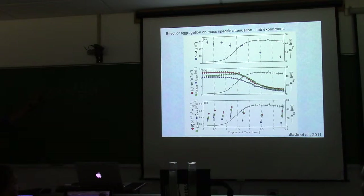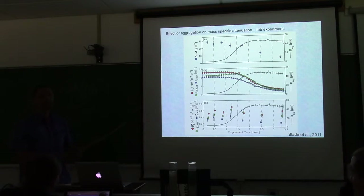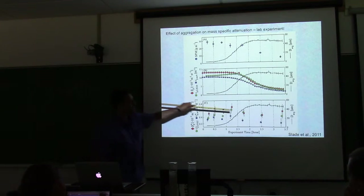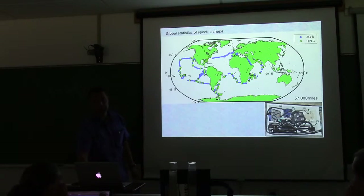The van der Hulst ρ parameter — also called the phase shift parameter — relates to the wave passing through the particle versus outside it, fully developed in van der Hulst's book 'Scattering by Small Particles.' The bottom line: beam transmissometers work well even when large particles are aggregates of small particles — you don't lose your ability to estimate particulate mass.